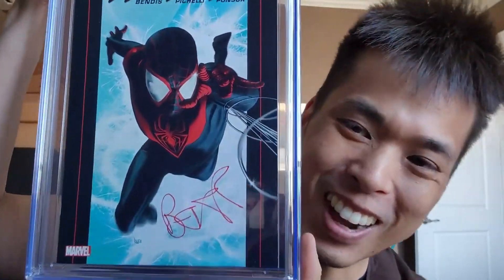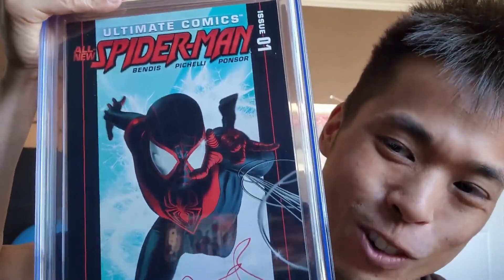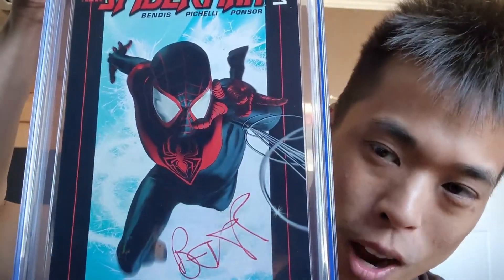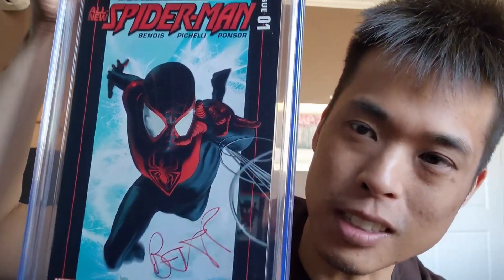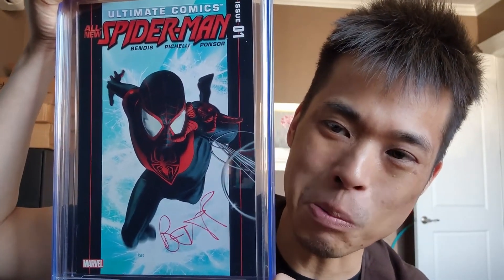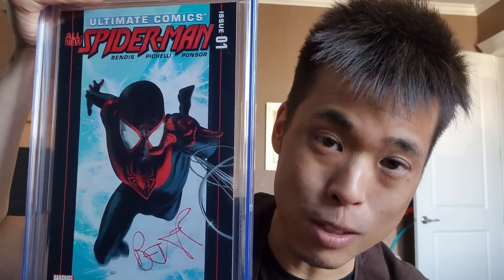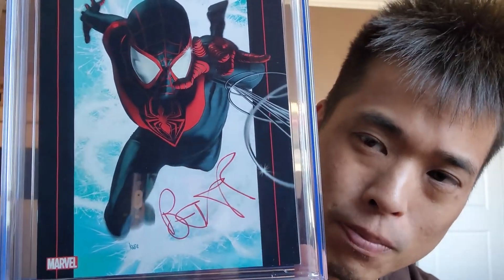Ultimate Spider-Man — I think this cover is just awesome. Nice signature! This is not the first appearance of Miles Morales; I think this is the second appearance — correct me if I'm wrong in the comments. I just thought it was a wicked looking cover. My local comic book store guy said it's the new Spider-Man, and I picked one up.